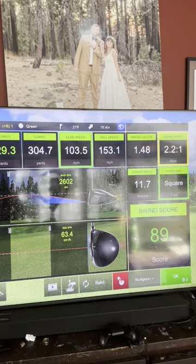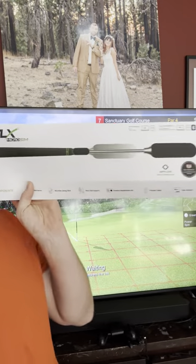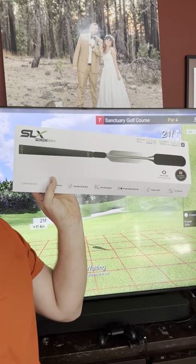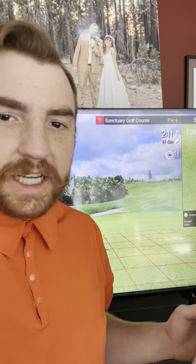This is pretty realistic — some might say it's not, but there's all my club data: 329 yards, 21 feet, swing score 89, 2,600 backspin. Pretty cool. It's called SLS Microswing, and this is as big as the box is. It is $170.